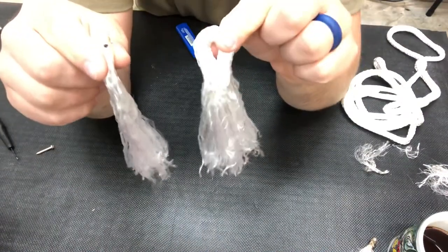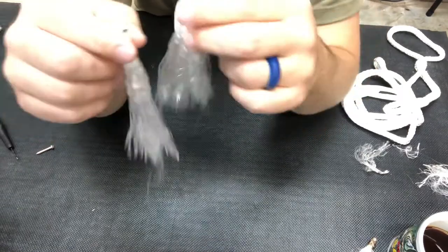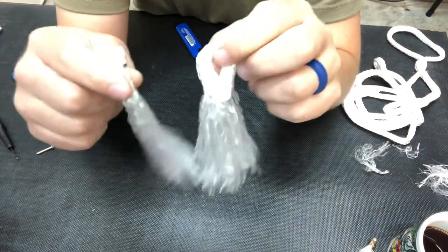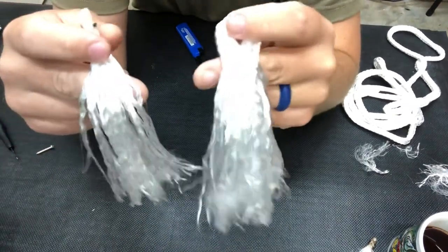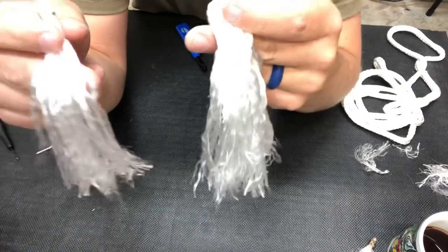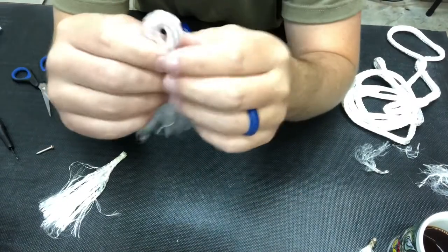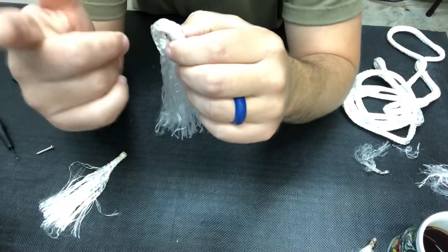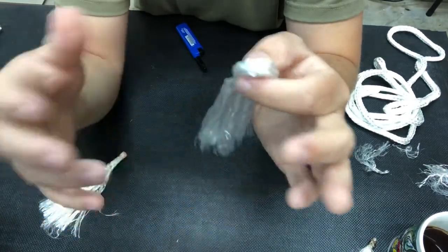That's it guys. If you have any questions on how to make these or any suggestions — there's a million ways to slice a cake — put those in the comment box below and let me know your experience catching gar on rope lures. Stay tuned — I'm going to take these out and fish with them in the next upcoming days, and I think you're going to enjoy it. Hopefully we get a lot of action.